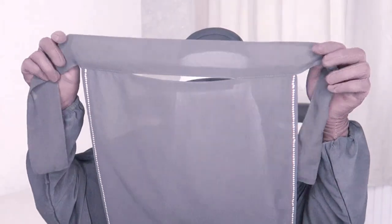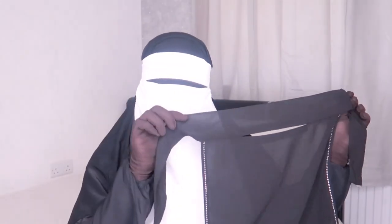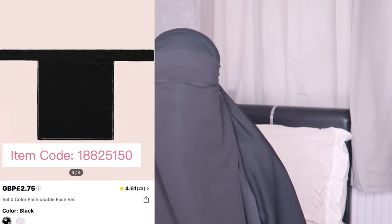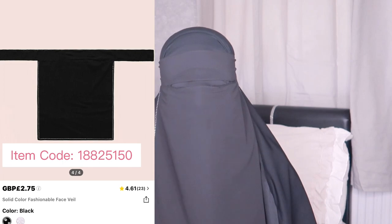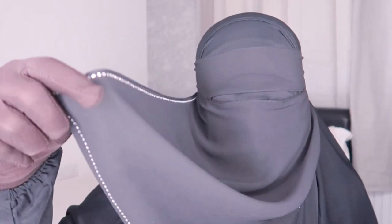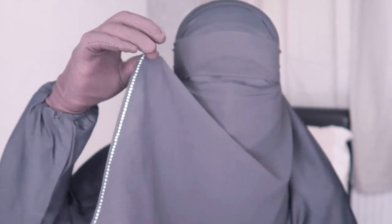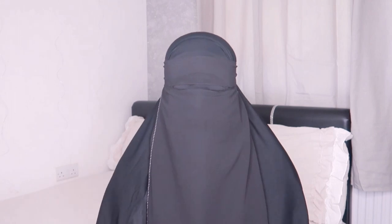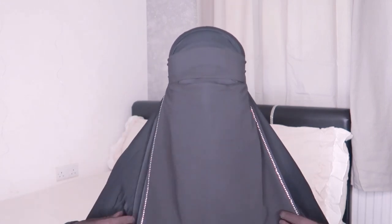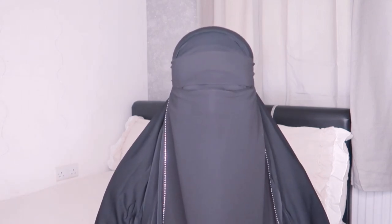So guys, the next niqab — as I said, it's just a black version of the white one I just wore. It also comes with the lovely gems, they're so nice — just a cute added touch. I'm liking it so much and it's so breathable. These niqabs are so nice, I hope they come out with more colors because for now they only have white and black.